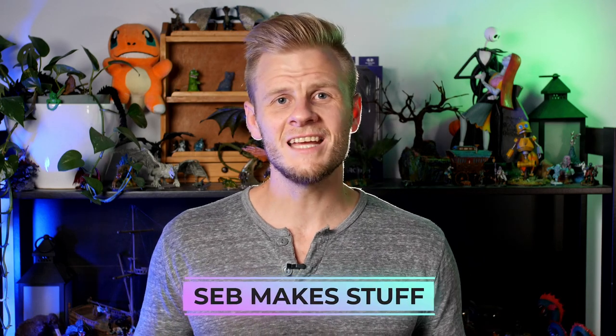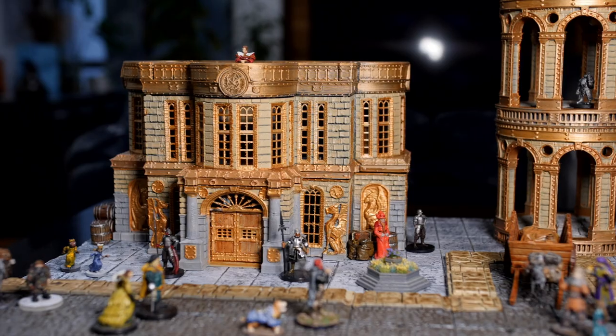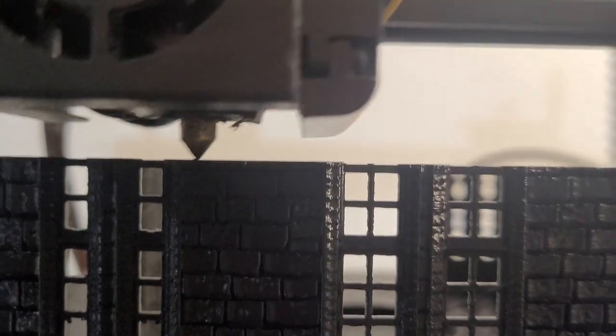Hi, I'm Seb and I make stuff, and today I'm going to show you how I make 3D printed terrain using my Ender 3 FDM printer. There are a lot of people out there that don't really like 3D printers amongst the crafting community, but I for one see them as an incredibly useful tool. It ends up actually being a lot cheaper in the long run than half of the crafting materials that we use to build things from scratch.